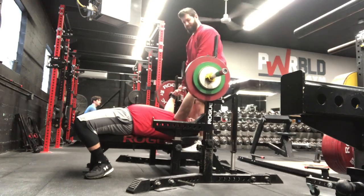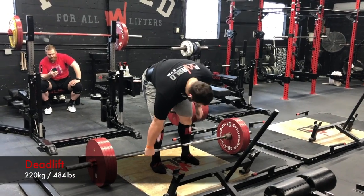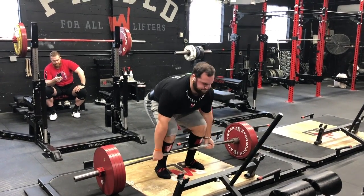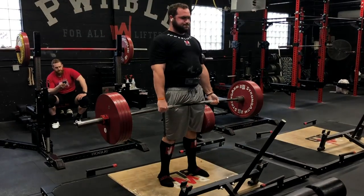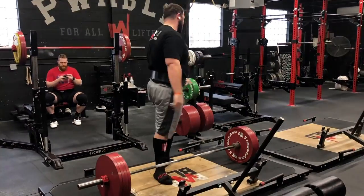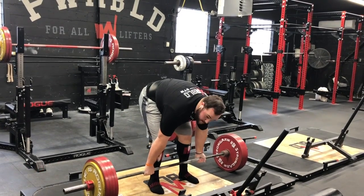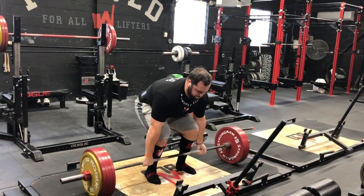This was his deadlift max day. Before this day his max was 550 — 250 kilos — and he went on to hit 639, so that was an 88-pound PR in eight weeks, which is pretty cool.